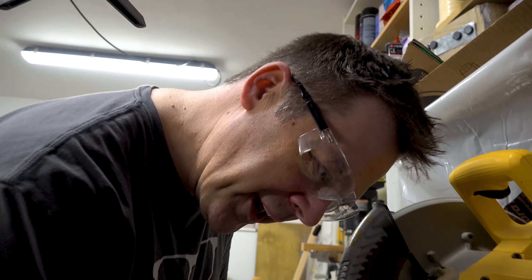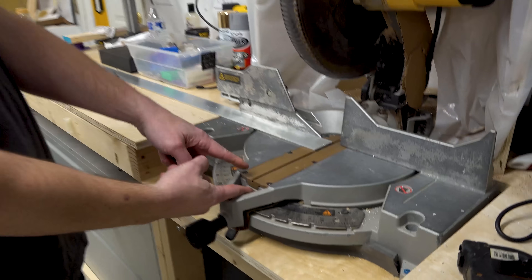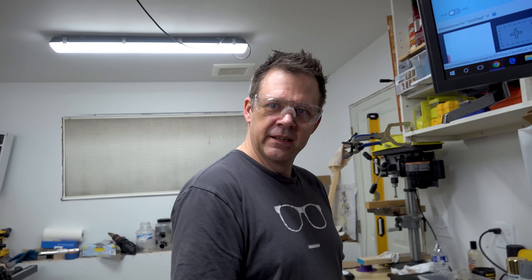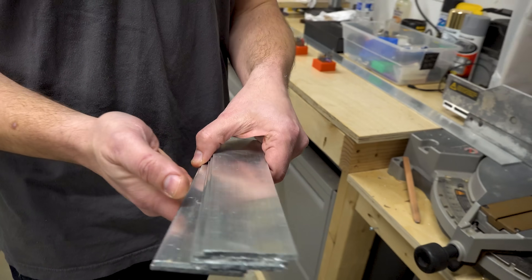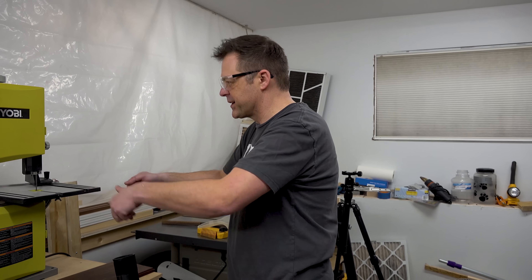Look who's wearing eye protection now! He also 3D printed a zero clearance insert - the blade basically cut through it to its exact width. He made it a little bit thicker and then cut it right through. People usually make them out of wood, but not here. And the vacuum is really cool - you plug something into it, turn the saw on and it automatically starts, turn the saw off and it shuts off. It's got a current draw sensor.